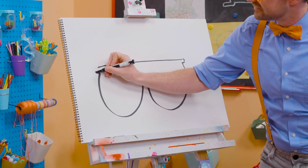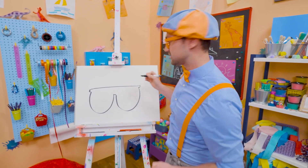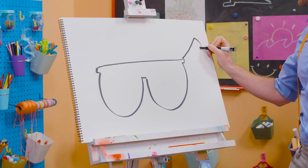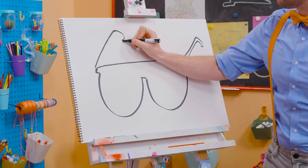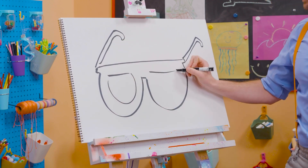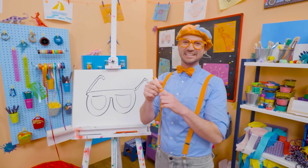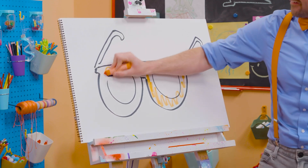There we go. Perfect. And then you have to draw the arms — that's what holds them on to your face, your ears. All right, there we go, a little hook. Perfect, and then one over here. Whoa! Don't those look good? Yeah! Well, since they're my glasses, maybe we can color them in with orange. Woo-hoo! All right, there we go! Whoa!